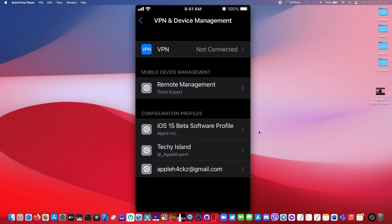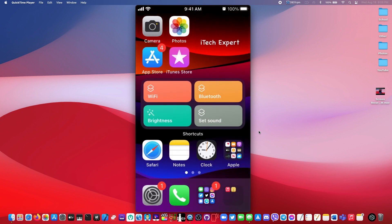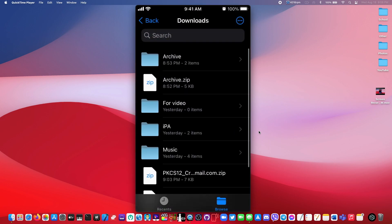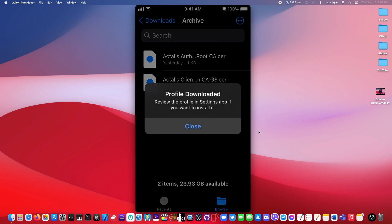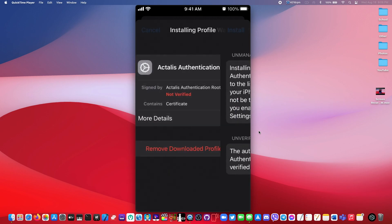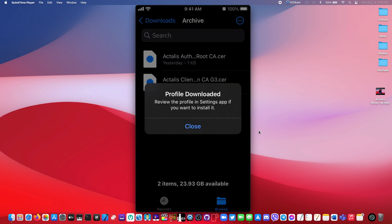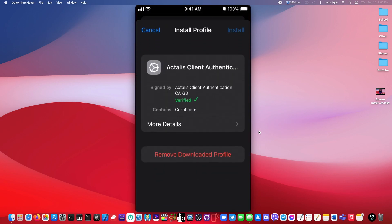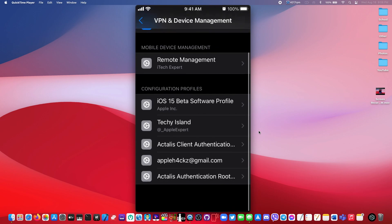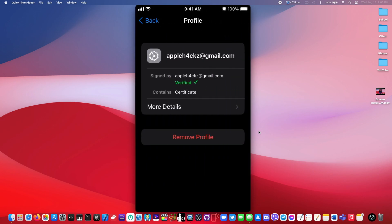Right here we have a brand new profile and this would be our signing certificate. Right now it says 'Not Verified', but after we go and install those two other certificates, it'll become verified. So let's go ahead and install those certificates. Once you have installed all three certificates, if you click on your email right here, it now says 'Verified'.